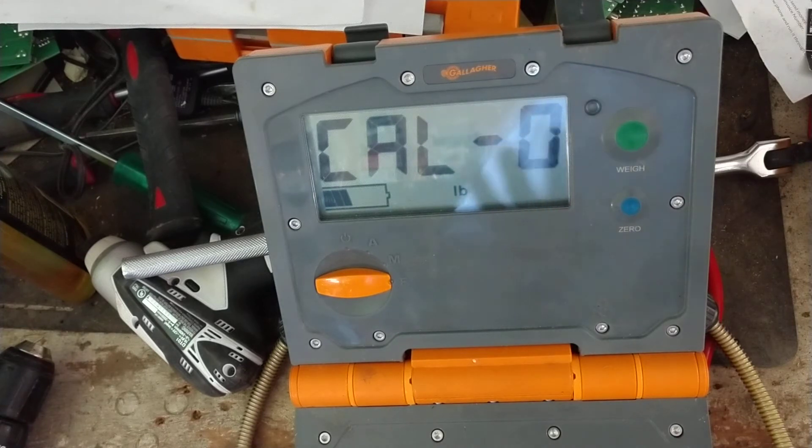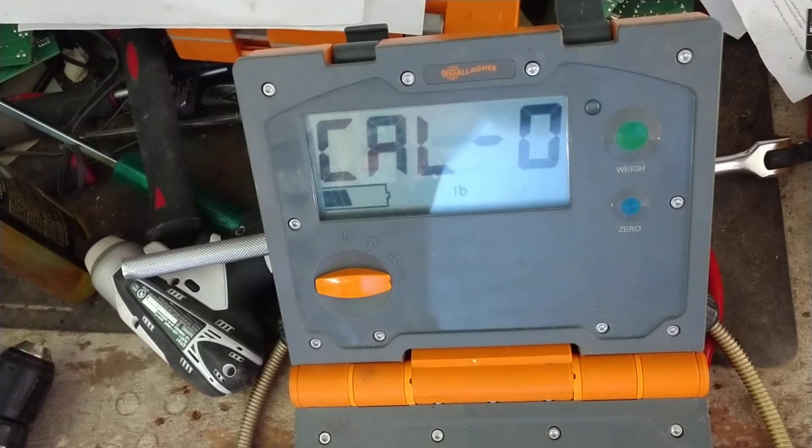Now you would get all your weight ready to calibrate with — about 500 or 600 pounds or so. The more weight you can put across there, the better. If you've got a thousand pounds, even better, but 400 to 600 pounds is a good amount. You want to spread it all the way across the whole platform evenly.